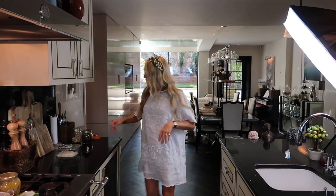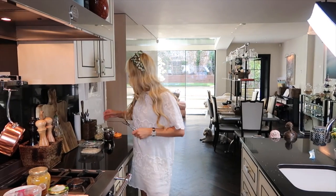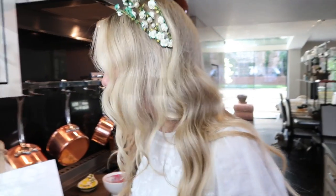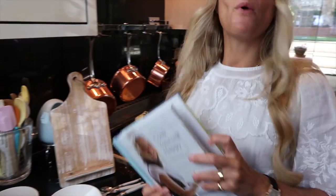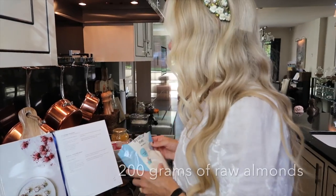Good morning, welcome to another beautiful day in London — it's hot hot hot! What I'm going to be making today is what we in Denmark actually call really healthy candy.